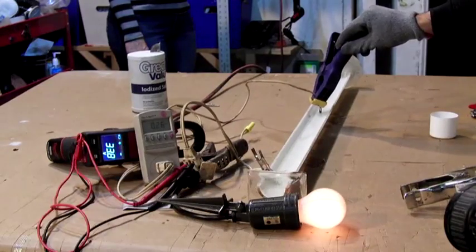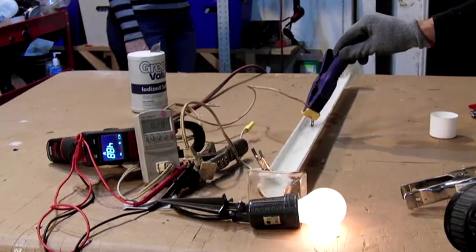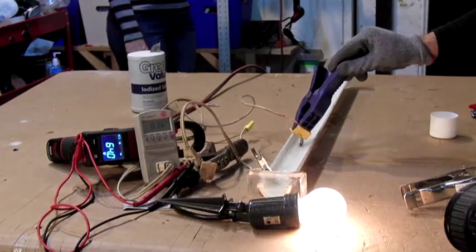The first part of this test I do not want you to do, so here's a big warning. The first part of the test I'm going to be using alternating current from a power strip, coming from our grid, and the potential of electrocuting yourself doing this is very possible. I have insulated boots on, I'm standing on a rubber mat, totally dry, and I'm going to have insulated gloves on.